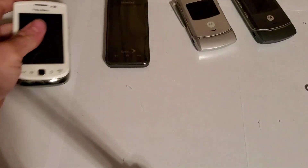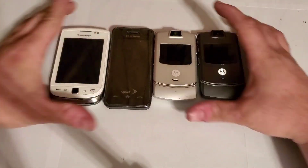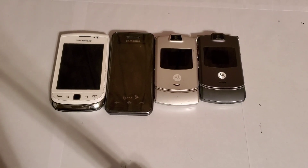Anyways guys, I hope you enjoyed the video. Here is a little unboxing video of these four phones. I hope you guys enjoy the video — stay tuned for the next one.